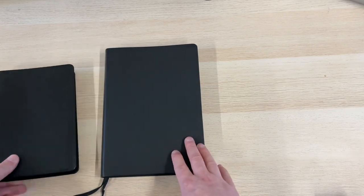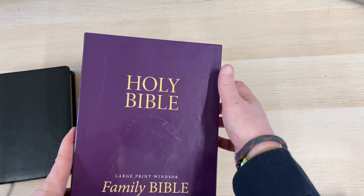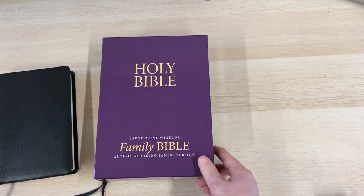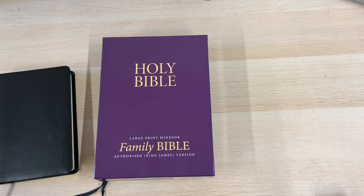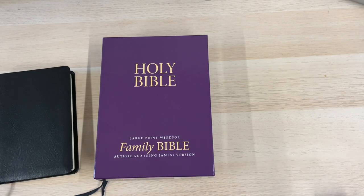So I hope that little review of the Trinitarian Bible Society's large print Windsor was interesting to you. Please do give us a like, do comment — I'll answer you as time allows — and subscribe to the channel. Do try and spread the news about Burton Bibles; we love to hear from people and love to see new followers. Take care, God bless, and we'll catch up on another video soon. Bye bye.